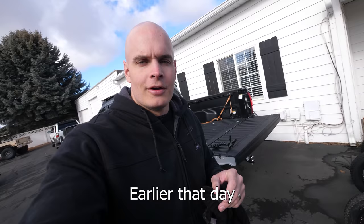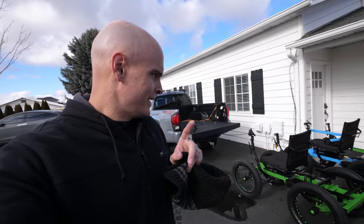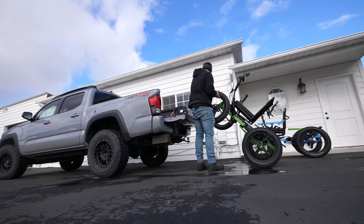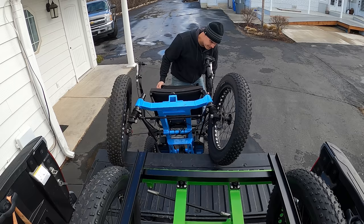Getting both bikes into the back of the truck was a unique experience. We designed this off-road wheelchair to fit in the bed of a short-bed pickup. This bed is 5 feet long, so it fits very snugly. But today we're going to try to fit two of them in the back of the truck. Normally you wouldn't have to do this, and it would be much easier with a trailer, but if we stack them just right it should work out.